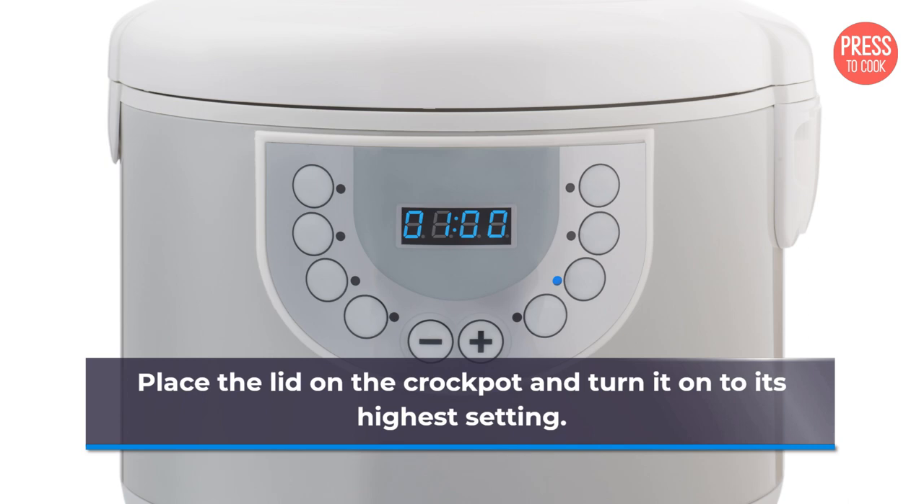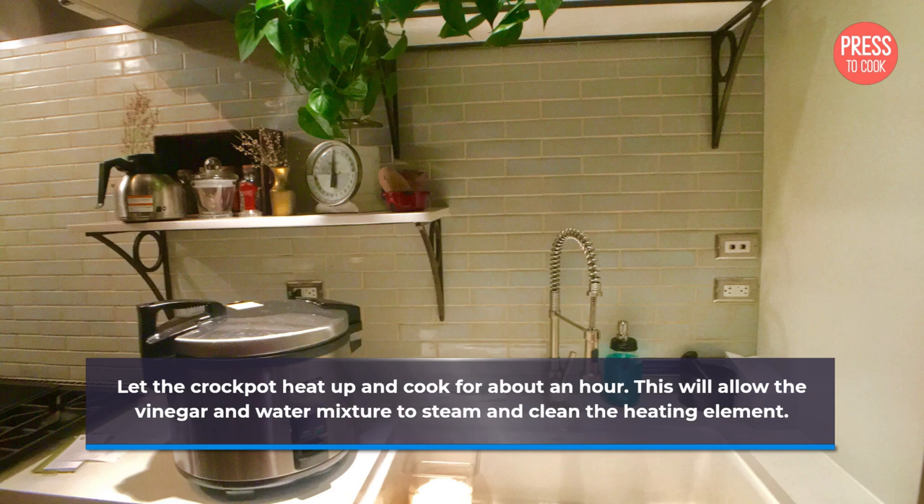Let the crockpot heat up and cook for about an hour. This will allow the vinegar and water mixture to steam and clean the heating element.